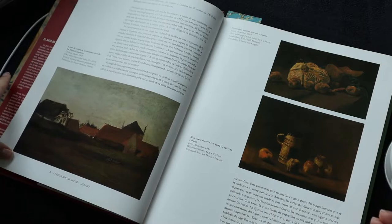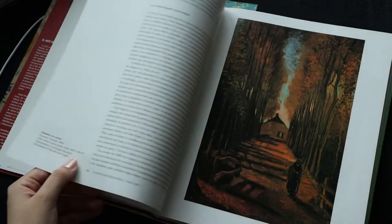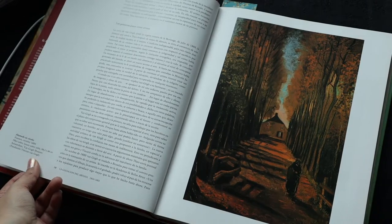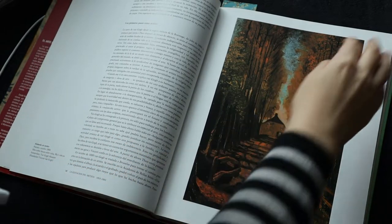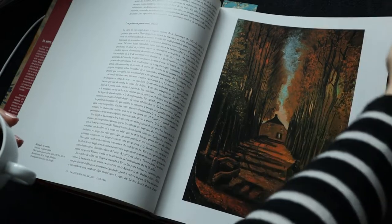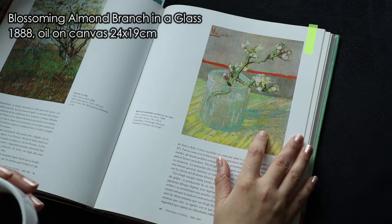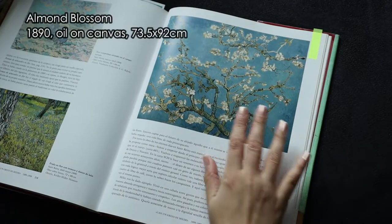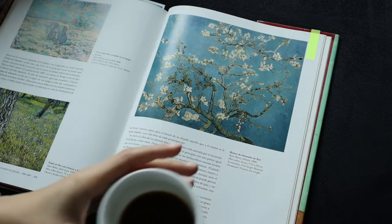Vincent van Gogh — he died without knowing he was a genius and one of the greatest artists of all time. His story is really interesting but also really sad. I think my favorite paintings from him are this one and this one. What is your favorite Van Gogh painting, if you have one?